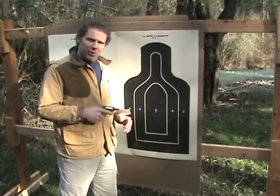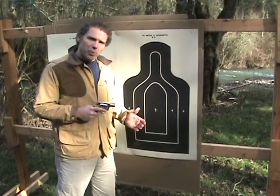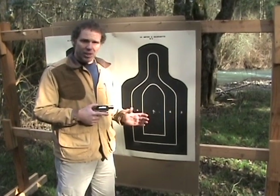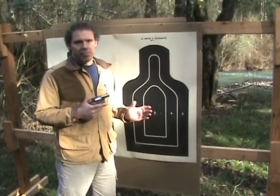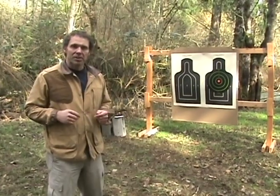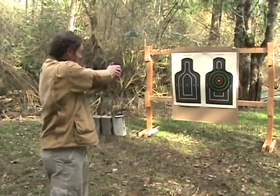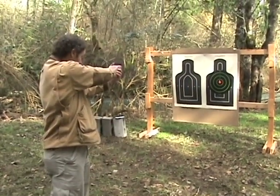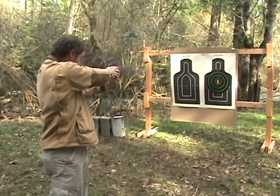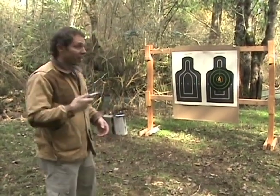The Model 36, and all Smith & Wessons for that matter — I don't really need to shoot every single one of them to be able to hit with it. That kind of consistent quality is what you get when you spend the extra money and buy a Smith & Wesson. We've shown a bunch of small guns, but the really cool thing about these small guns is that they're so small — small enough that you can carry several of them.